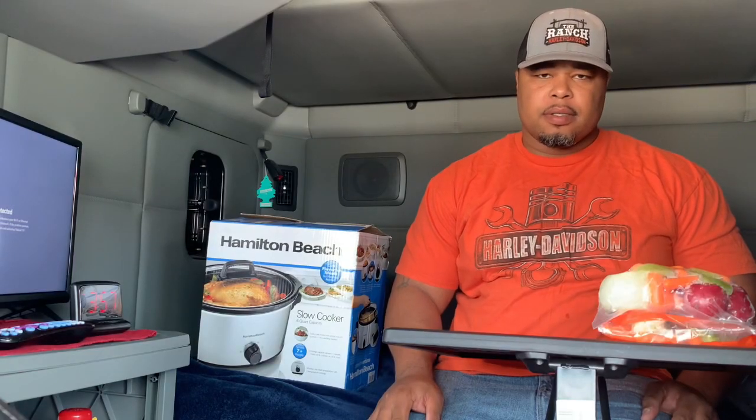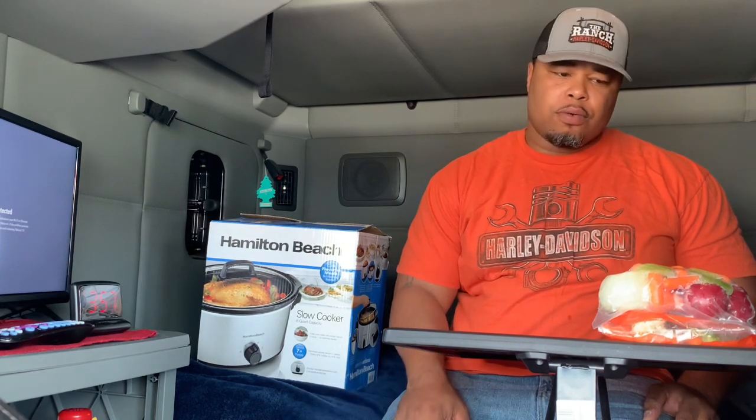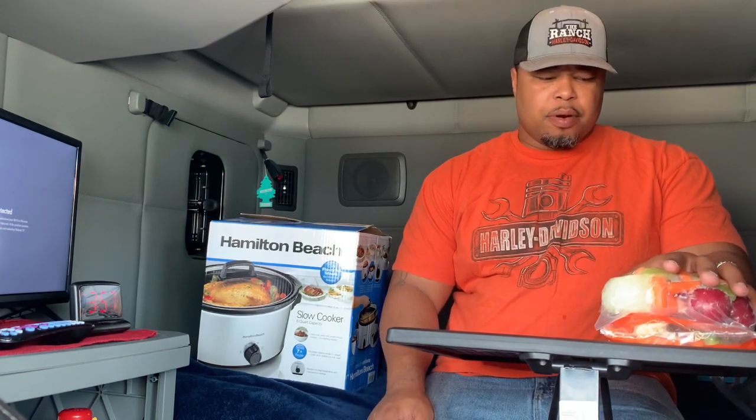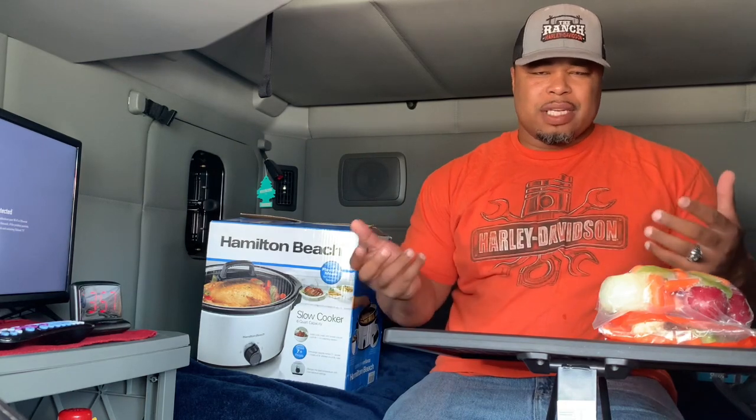Welcome everyone. Today I'll be doing a slow cooker pot roast that I got from Walmart. I think it's a pretty cool idea. It came with a pretty quick pack, pretty much everything put together, so it's really trucker-friendly.